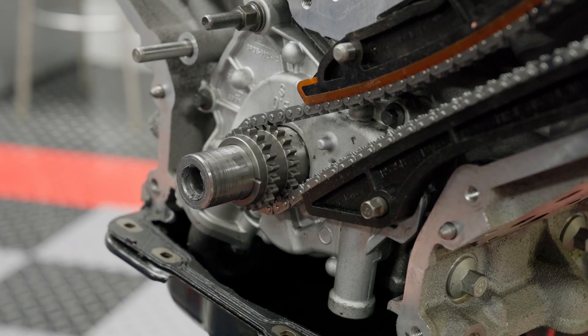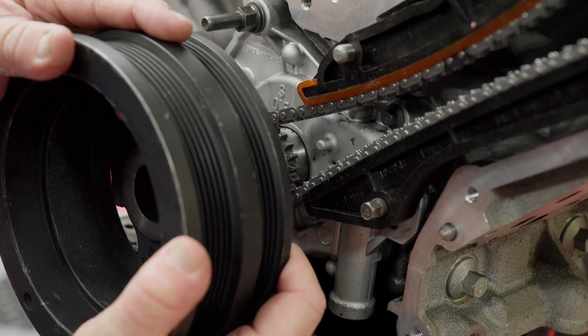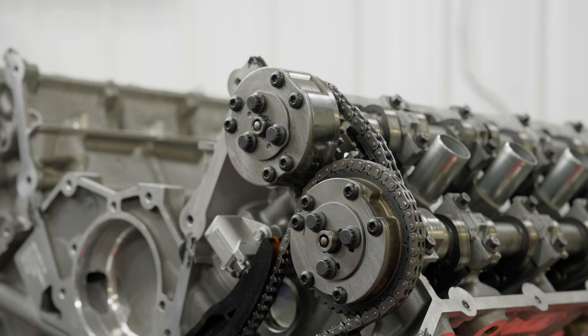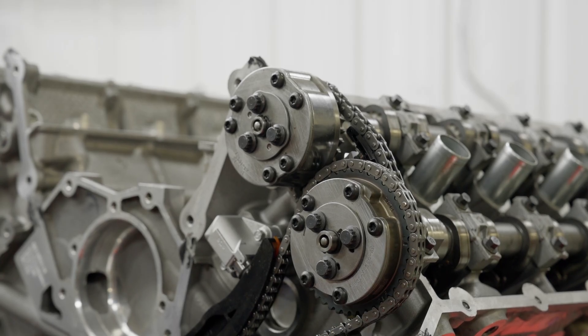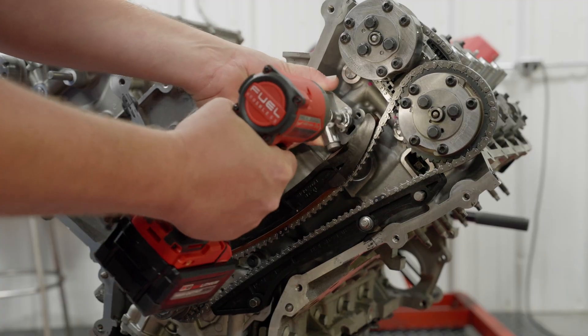With the right bank disassembled, you now need to properly position the left bank for disassembly. Rotate the crankshaft counterclockwise almost half a rotation to place the crankshaft key at the 330 position. Confirm the L mark on the left-hand exhaust camshaft phaser is in the 2 to 3 o'clock position. You can now repeat the disassembly process from the right bank on the left bank.